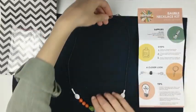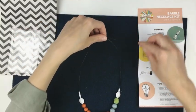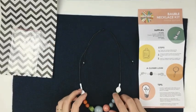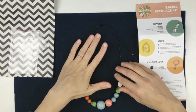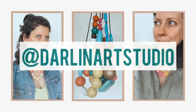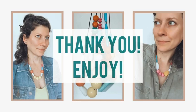There you have it — an adjustable bobble necklace! I hope that you love your new necklace. If you choose to share it, I would love to see it, so please tag the Darlin Art Studio. You can also use the hashtag DAS kits. Thank you and enjoy!